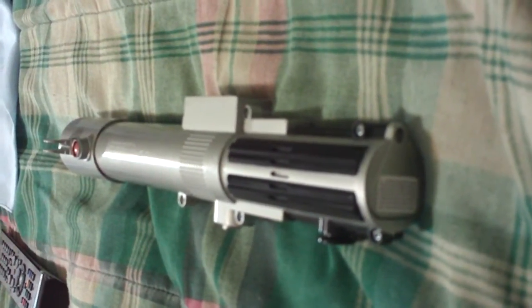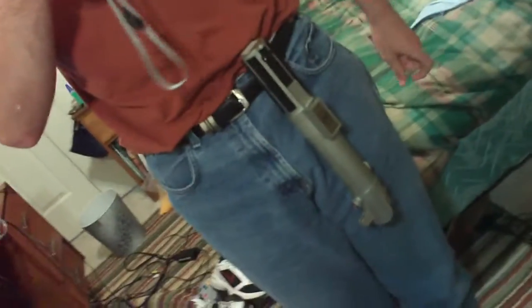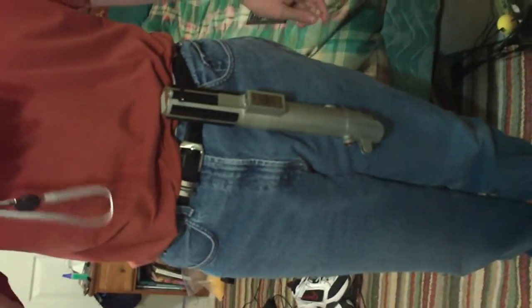One good thing is it has a belt clip right here. I can take it, if I'm wearing a belt, I can have it on my belt right there. And if I need to use it, I can pull it off and activate it and start fighting enemies and stuff.